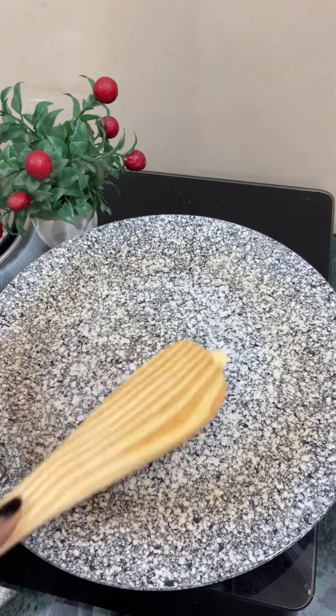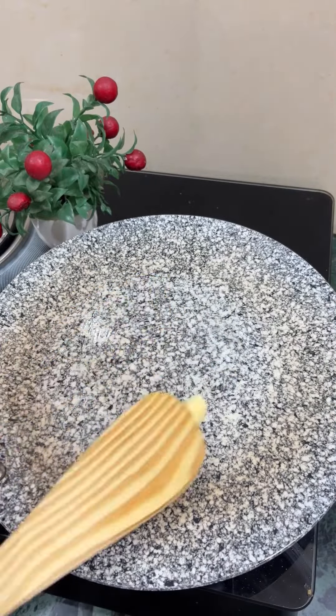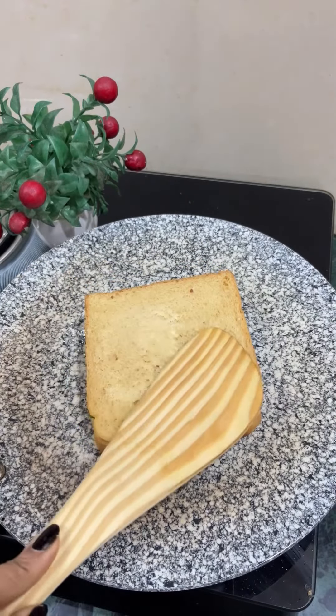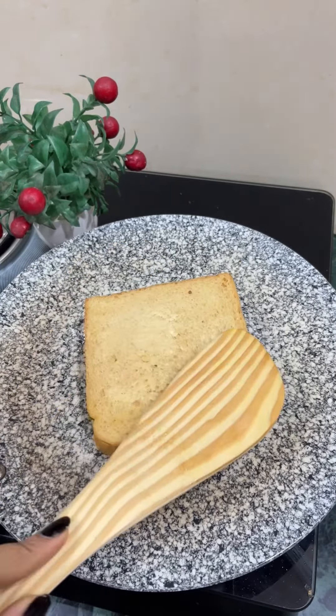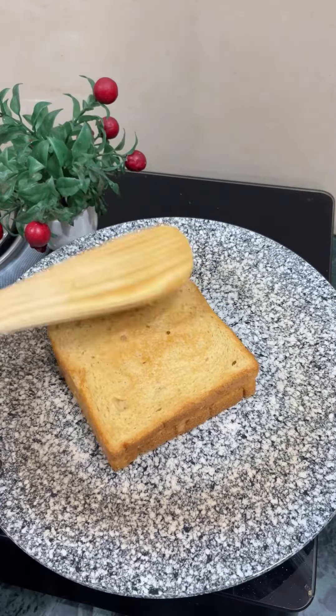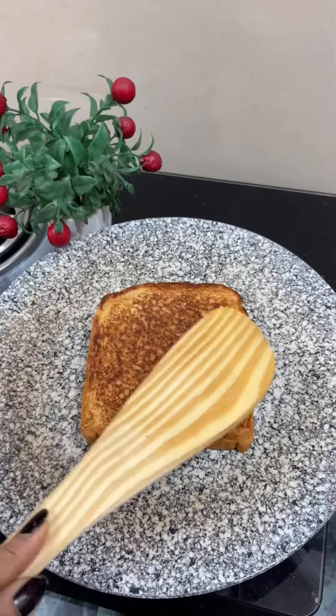Add a little butter or ghee, or you can bake it — just make it crispy. A yummy breakfast is ready! Definitely try it; it will be fun when you eat it a little crispy. It was very tasty and very fast. Bye bye!